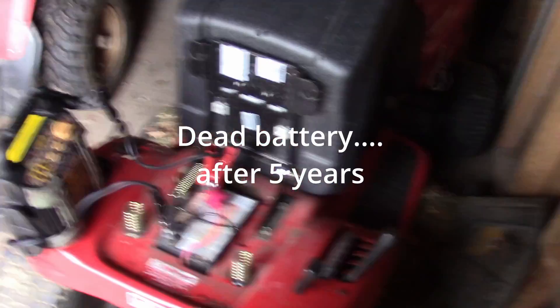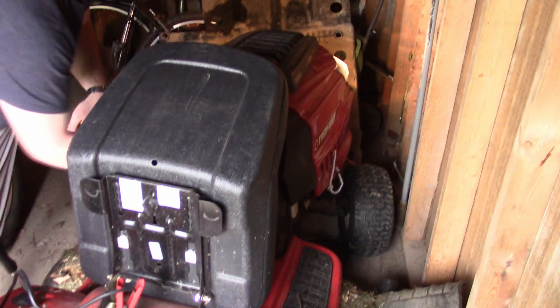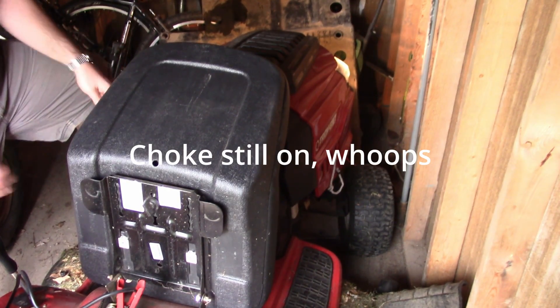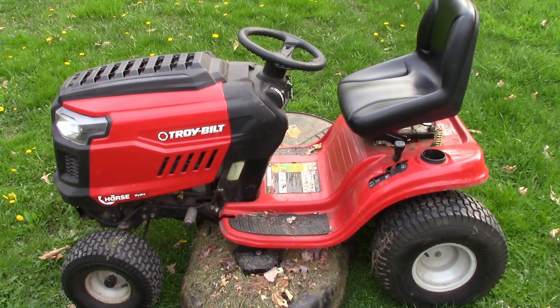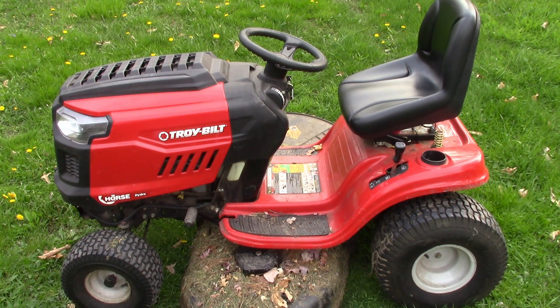It's time for the first start of the 2022 mowing season. Hey YouTube, this is my five-year later video review on this Troy-Bilt Horse, and I'm pretty happy with my purchase.